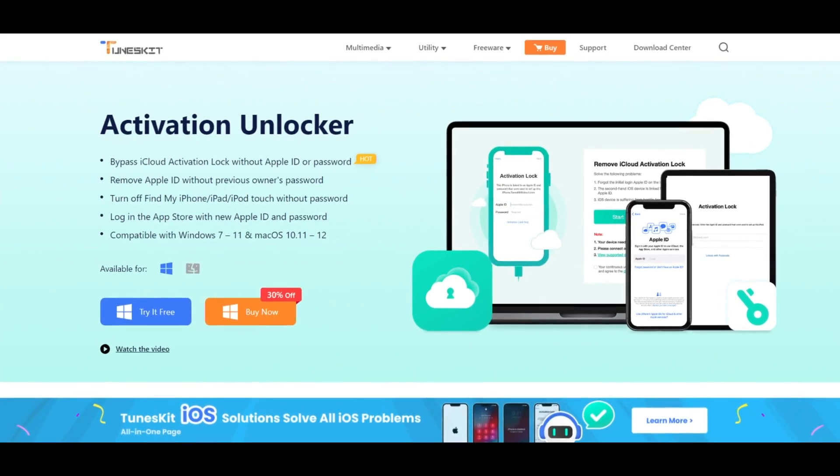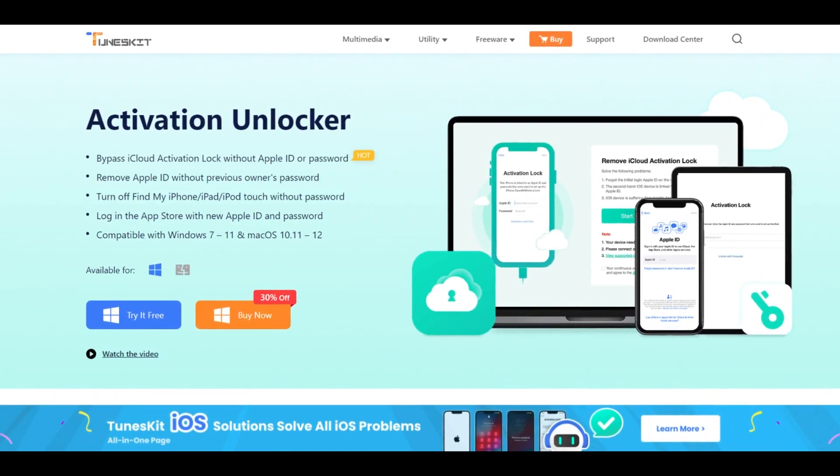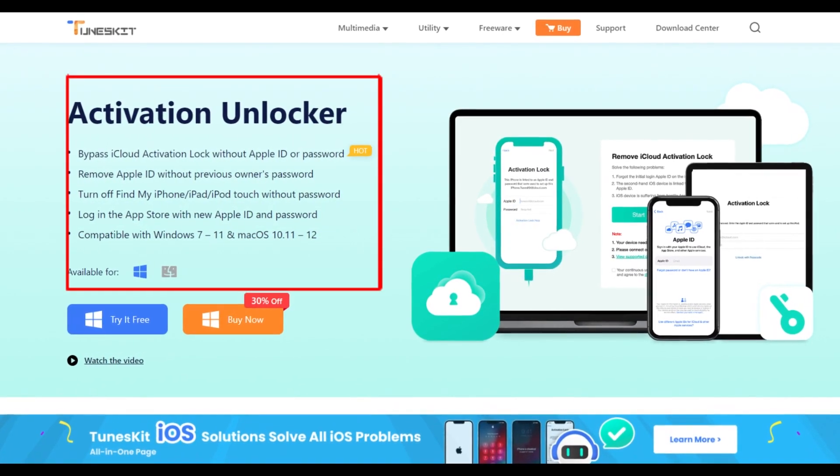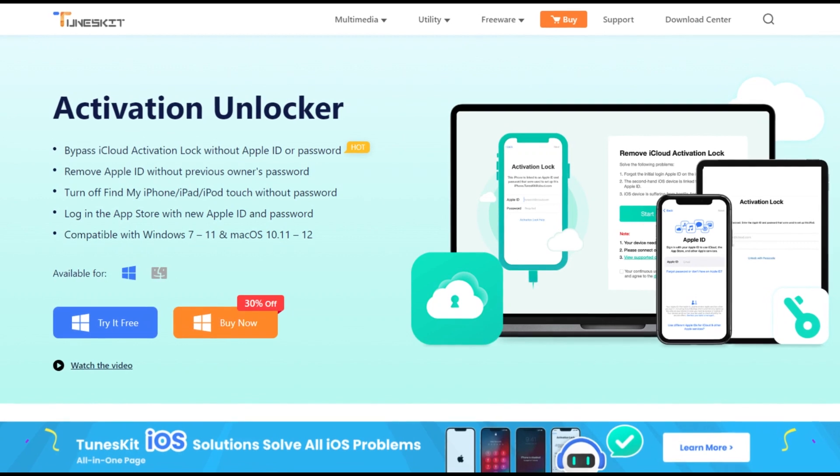TunesKit Activation Unlocker is a dedicated iOS activation unlocking tool that can help users remove activation lock from iPhone, iPad, and iPod Touch without entering any passcode.